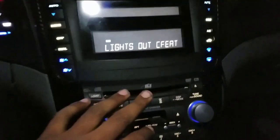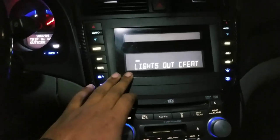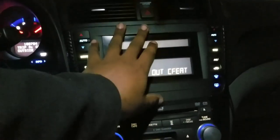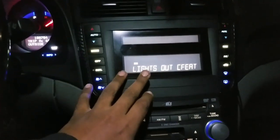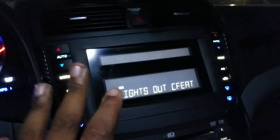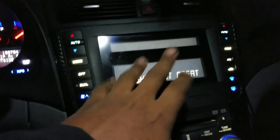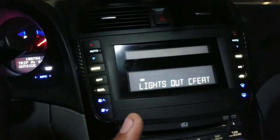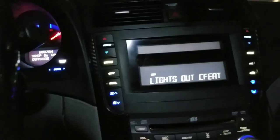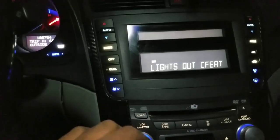One Bluetooth setup has audio and phone, and the other is phone only — that's the factory system. The way I set it up is: the factory system handles phone calls, so I can make and end calls through the head unit, while the iSimple handles audio. When a call comes in while you're on USB, it shuts off the song, the call comes through, and as soon as it ends the music comes right back on.